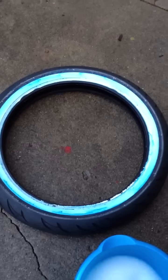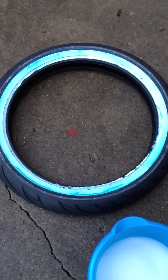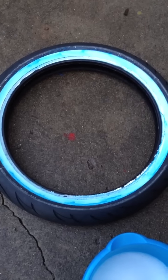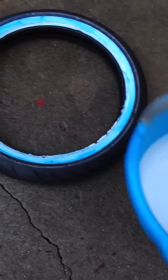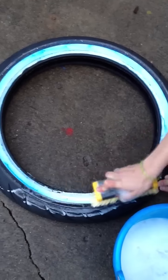Here we are with a brand new white wall tire — it comes with the blue film on it to protect it while it's traveling. A lot of people don't know how to clean this and say go buy bleach or this or that, but you don't need to buy anything special. As long as you've got a brush — bought mine for a dollar at Walmart — a bucket of hot water, and dish soap, you can do this in about five minutes. Make sure you wear gloves because the water is pretty hot.